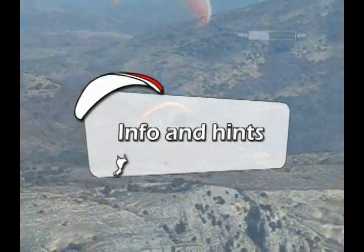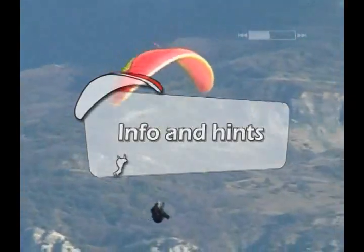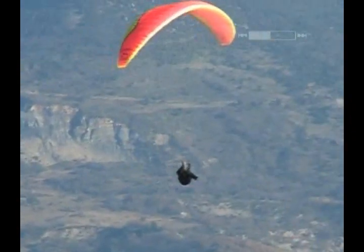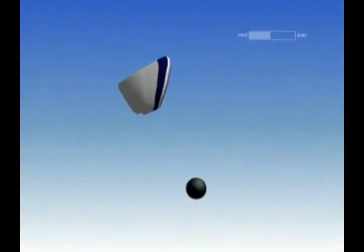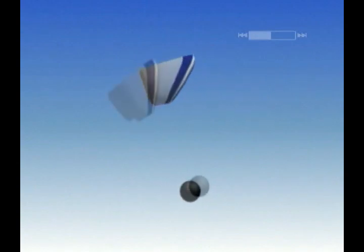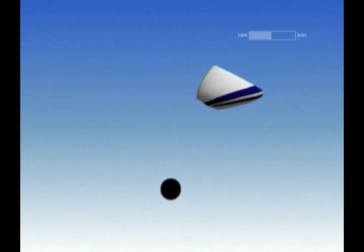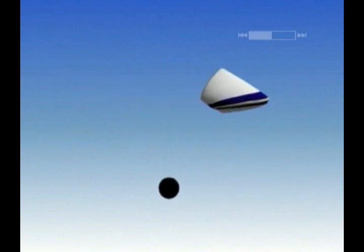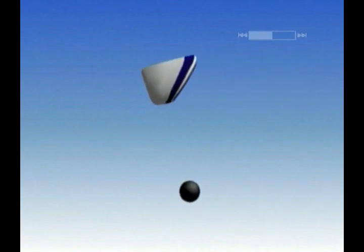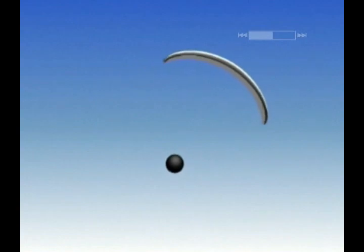The paraglider is a pendulum-like system. In the air, without any stress acting upon it, it will naturally tend towards equilibrium. In the air, if the wing recedes behind or advances past the pilot, the pilot will automatically be brought back under it. Likewise, when the wing swings to the left or to the right, the pilot and his equipment are brought back in line by the pendulum.